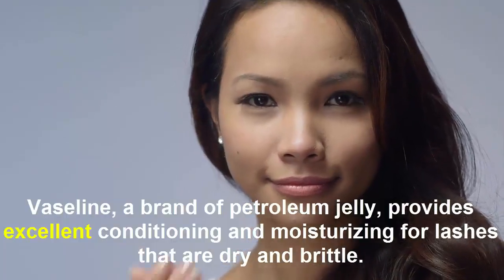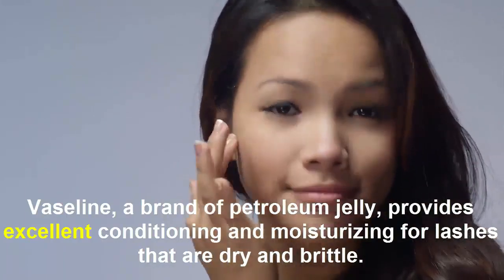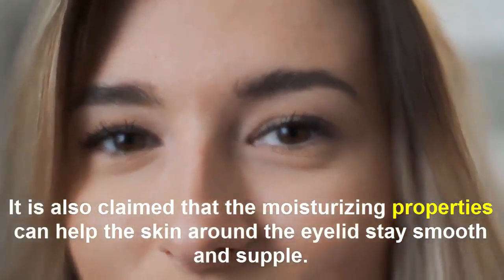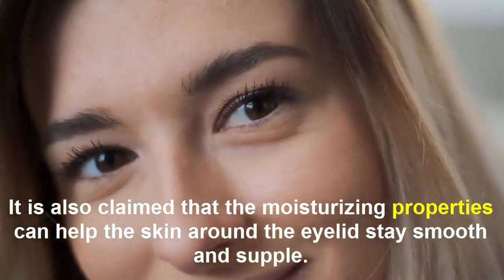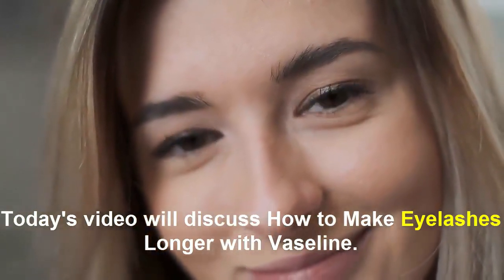Vaseline, a brand of petroleum jelly, provides excellent conditioning and moisturizing for lashes that are dry. It helps them grow longer, thicker and stronger. It is also claimed that the moisturizing properties can help the skin around the eyelid stay smooth and supple. Today's video will discuss how to make eyelashes longer with Vaseline.